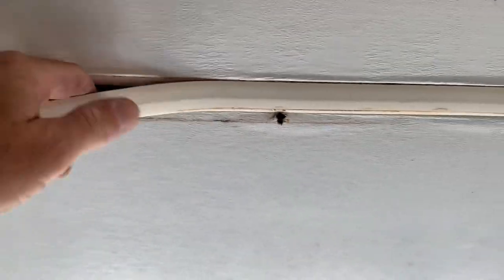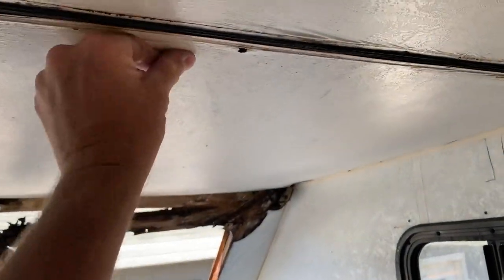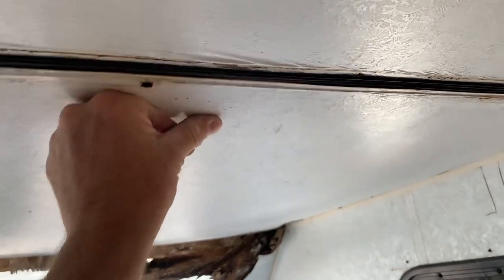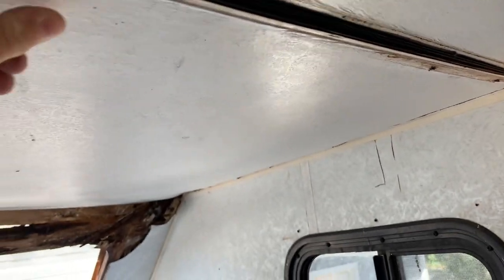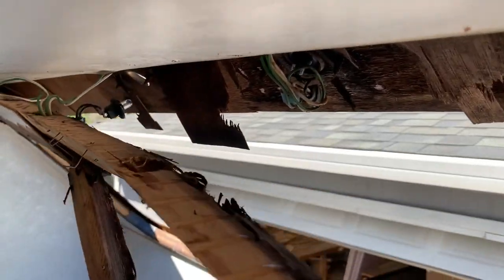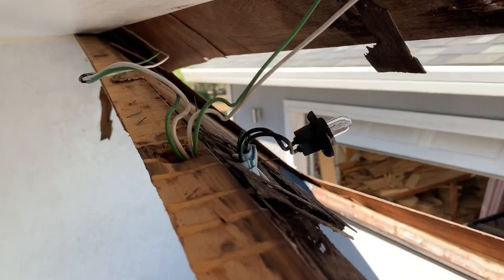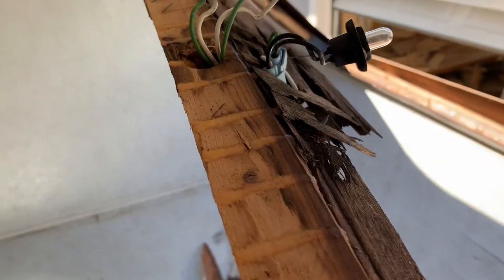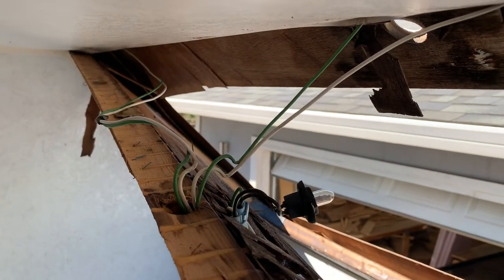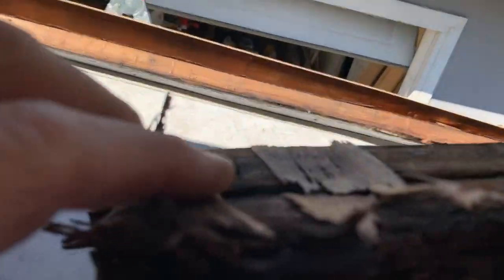Just to show you how bad this ceiling is. We'll get some shots of how this wiring is done. And of course this was all rotten out, so it just came right out — that too.